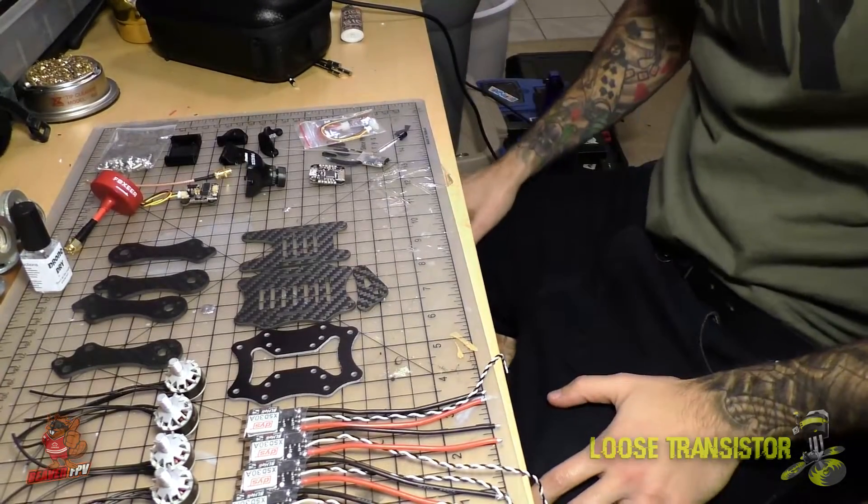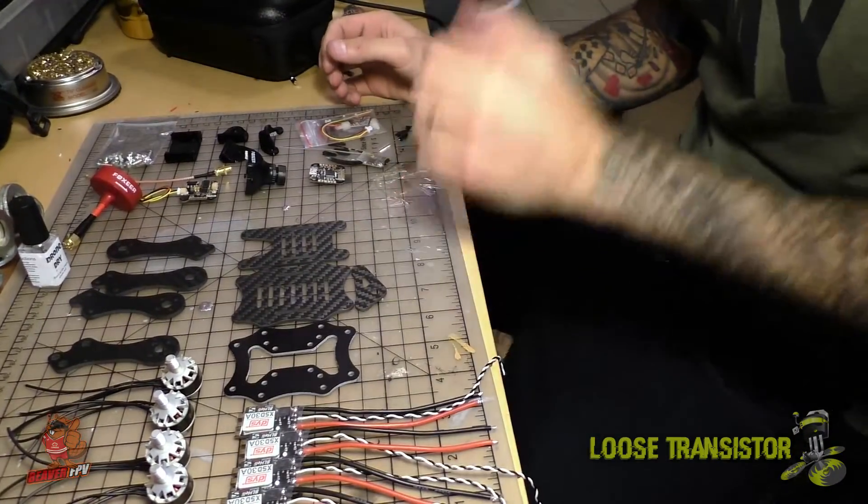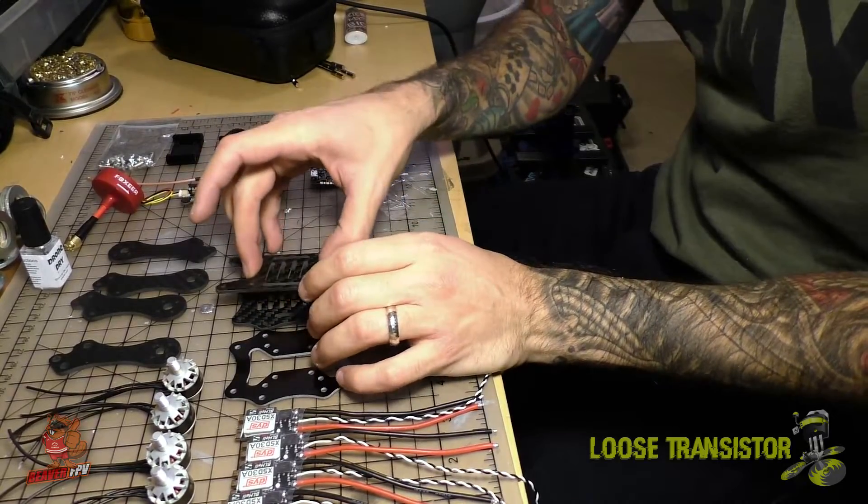We won't be going over the build of the frame itself — that'll be in the next episode where I'm actually going to build it and dry fit the parts so we can see how much wire we need to cut. I have all the parts that are going to be going on this build neatly laid out on the desk, and we're going to start by going over the frame.